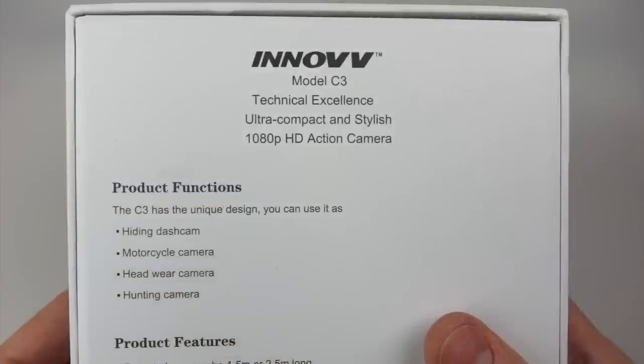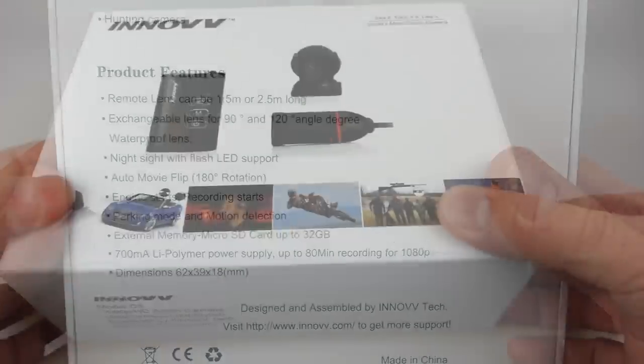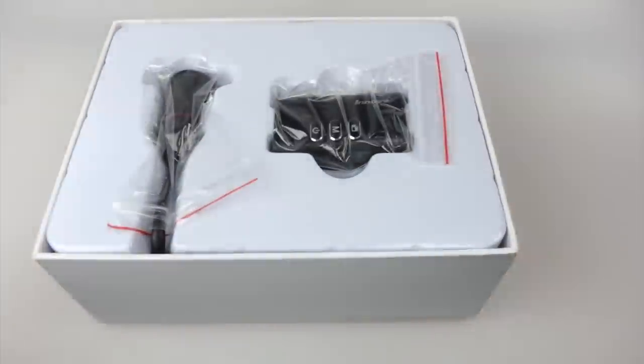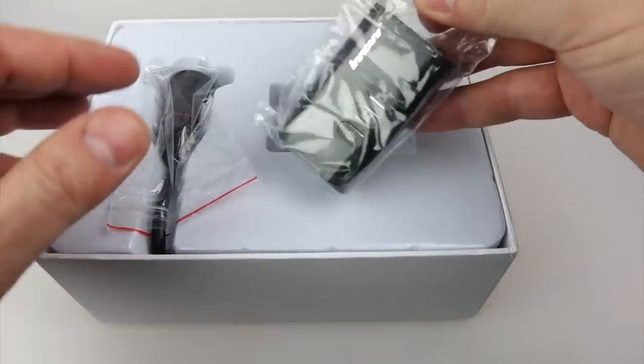Now this is a bit of a niche camera — it's not the kind of thing that everyone will want. A tiny little camera like the C1 or C2 will be suitable for probably more people than this, but for somebody that's looking for a camera that looks like this, it might just suit their requirements. I'll explain a little bit more.